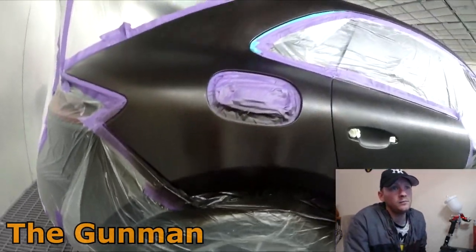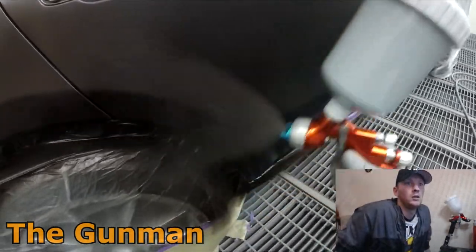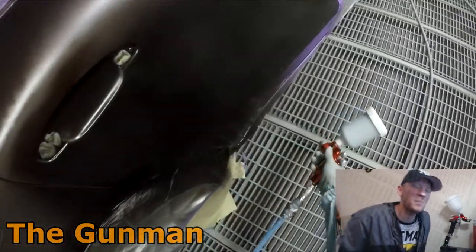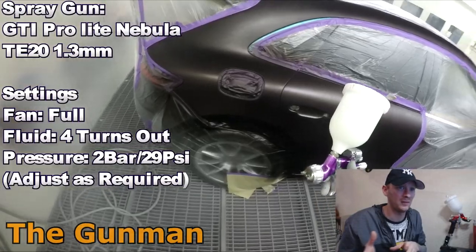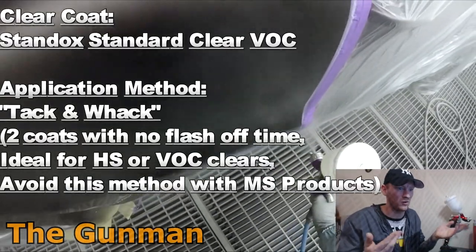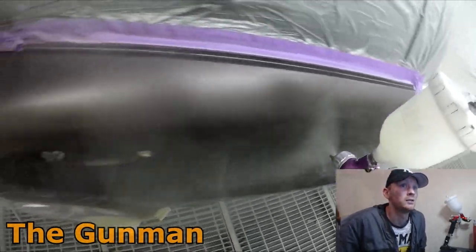For this job two to three coats of base coat should be enough. My rule of thumb: get it looking covered, then put one more coat on. I'm bringing the color up around the fuel flap because it's hard to know if the top or bottom edge will be slightly exposed when it's refitted, so it was easier to just color all the way around the fuel flap and fully color the fuel flap itself.